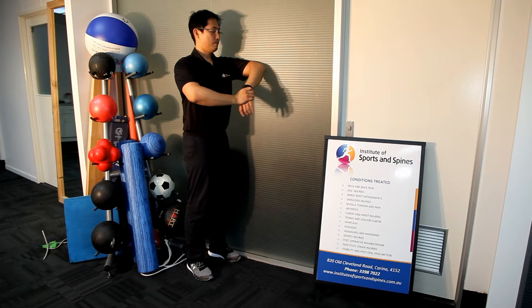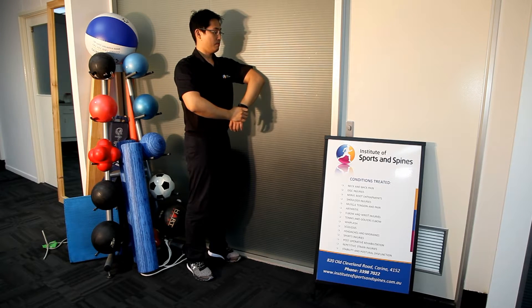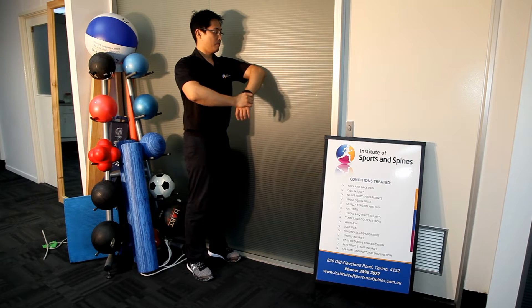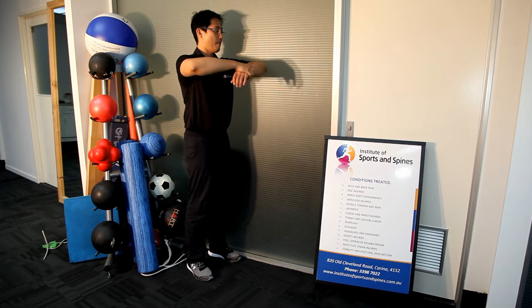It's important to ensure when you do this stretch that the elbow doesn't slide down the wall as you stretch, or that the shoulder doesn't come off the wall. Both of these will reduce the stretch that you feel on the capsule.